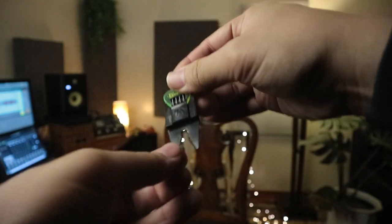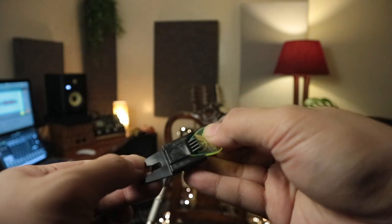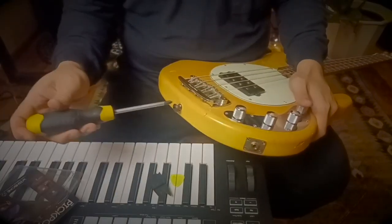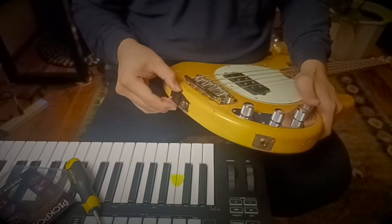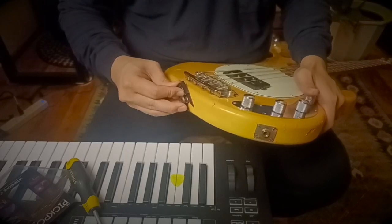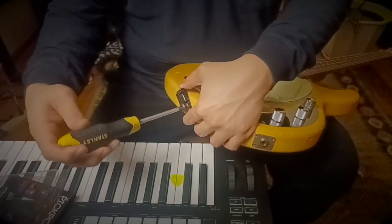So, this is the product. Let's attach this to one of my basses. First, loosen this. Then, pop it there. Make sure it goes all the way. Hold it. And then, tighten.